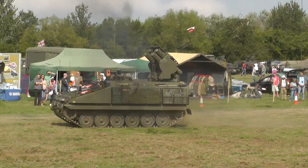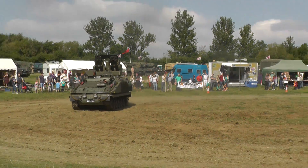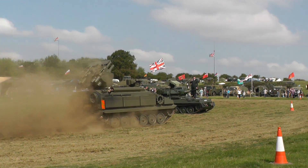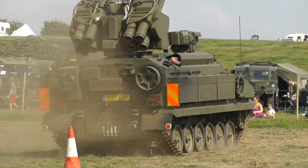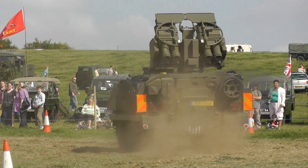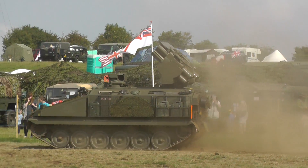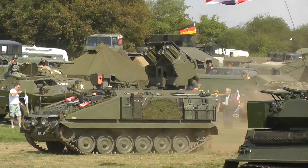The Starstreak Missile System is the current British Army technology for coastal defence against aircraft and any other incoming threats. It would have had eight mounted missiles — they are three-stage missiles travelling up to about two and a half thousand miles an hour, so they can get up to height very quickly.